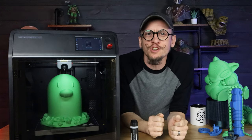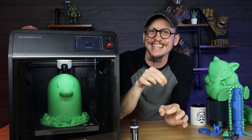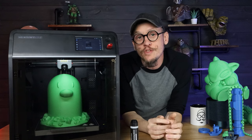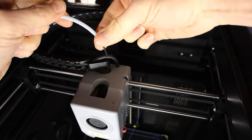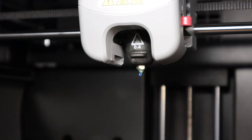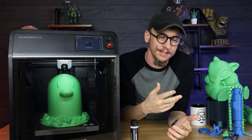Another thing is how you change filament. It's different from anything I've experienced — you actually pull the Bowden tube back, which just sits inside the hot end rather than being connected to it. You pull it back, snip your filament, pull the spool back, and it extrudes the remaining filament through the nozzle. Then you bring in your next spool, push it through, and let it load. I didn't know how to do it at first, but the on-screen prompts explained exactly what I needed to do — and it works great.